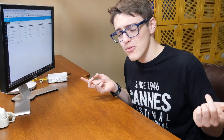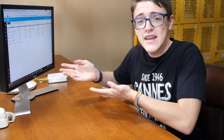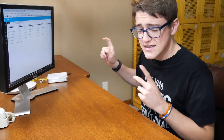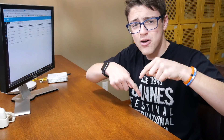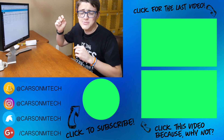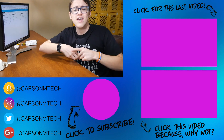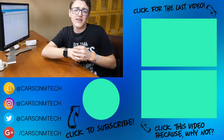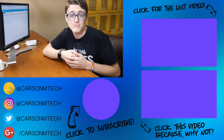Anyways guys, that's pretty much it for this video. If you guys enjoyed it, make sure to give it a big thumbs up. If you liked this video and would like to see my other video to maybe learn about how my networking setup works and how to configure the switch and the cloud key, make sure to check that video out. Also, if you liked these types of videos, make sure to let me know down in the comments below so I can know to make more networking videos like this in the future. If you are new to this channel, make sure to subscribe. See you guys in the next video. Peace.